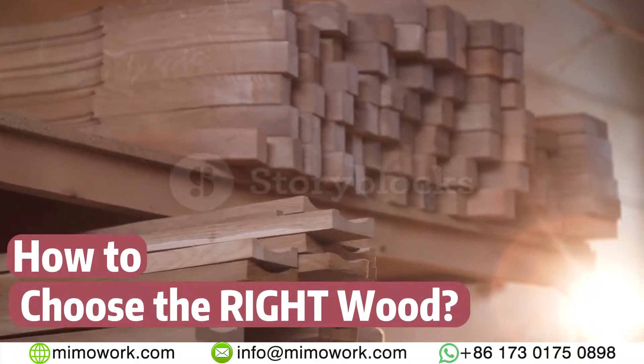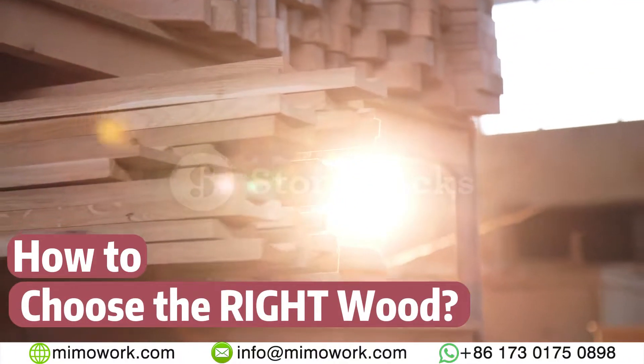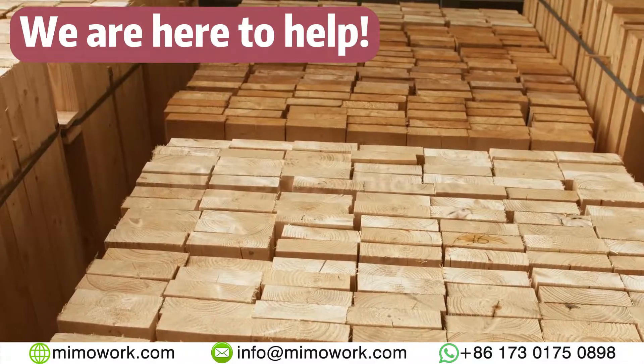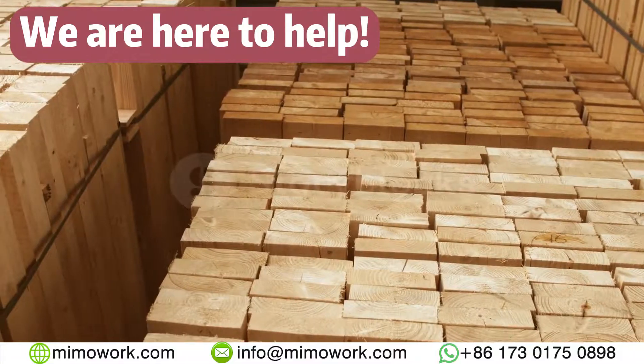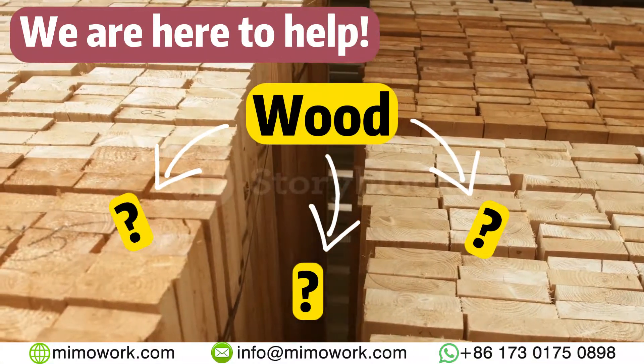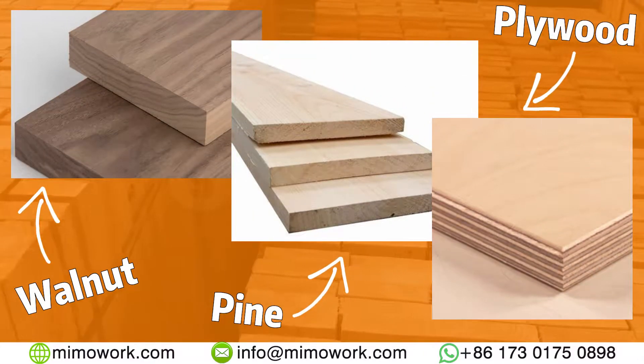When choosing the right wood for a project, beginners have been wasting thousands of hard-earned cash just in trial and error, but we are here to help you. Choosing the correct wood for your project could be instrumental. Basically, wood can be divided into three categories: hard wood, soft wood, and engineered processed wood.